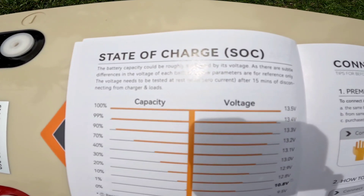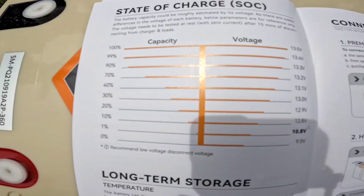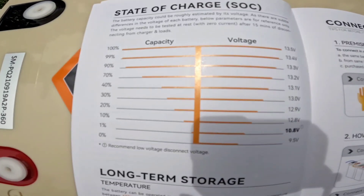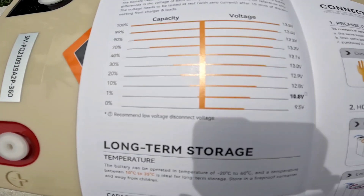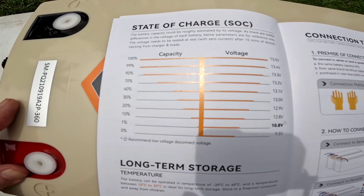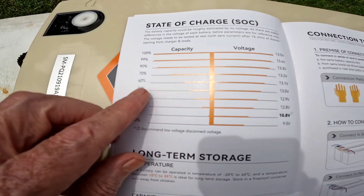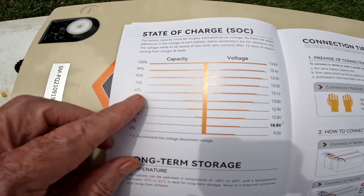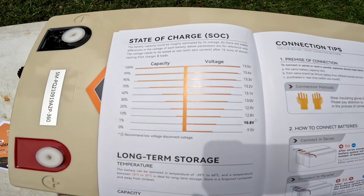It gives you a state of charge graph — what 100 percent looks like is 13.5 volts, and that's of course at rest. This thing showed up with a voltage of 13.17, so roughly 40 percent charge on arrival, which is perfect for shipping purposes.